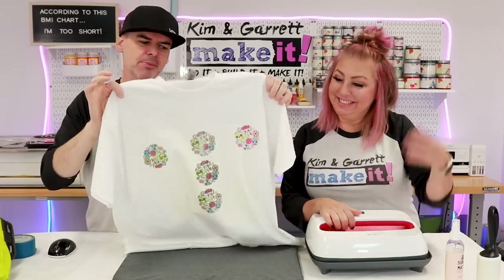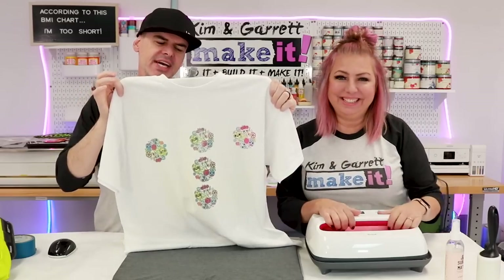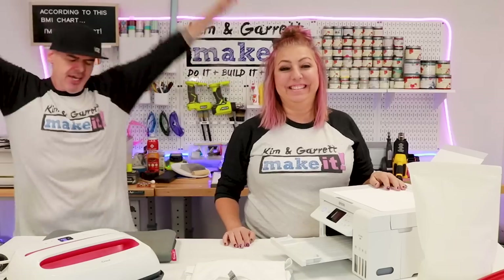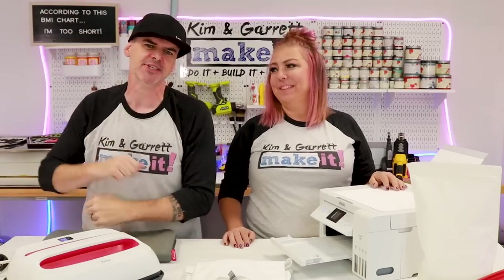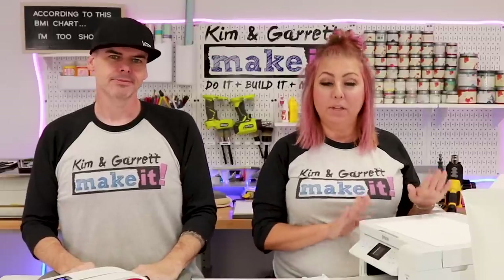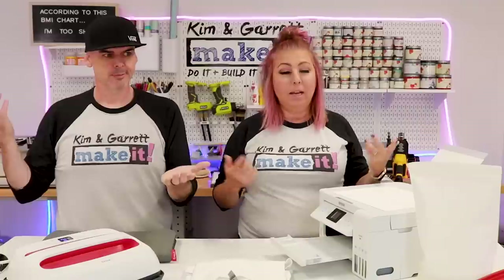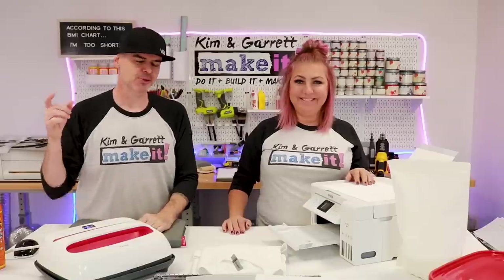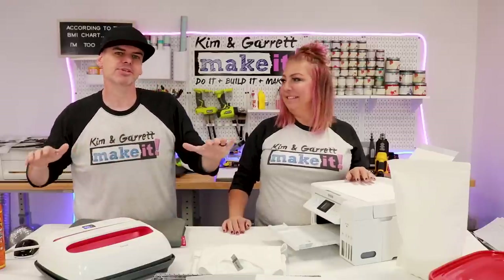We just tested a TikTok hack where we sublimated using DTF powder on 100% cotton, and we'll show you what we learned right now. Welcome back. This week we're testing out some TikTok hacks for sublimating on 100% cotton. After our last DTF — direct-to-film transfer — video comparing sublimation and DTF prints, we started getting questions: can't you just put that glue powder on the back of your sublimation prints? I thought no, but then I started seeing posts and videos. We're going to test it out today, and at the end we'll do a comparison versus sublimation and DTF.